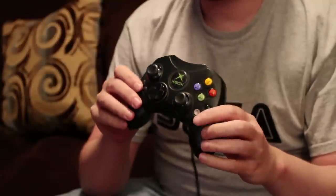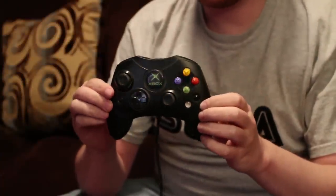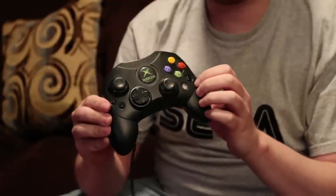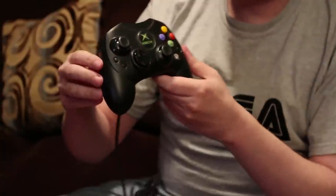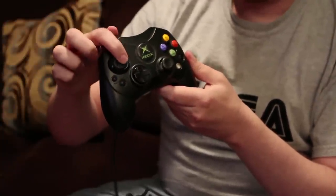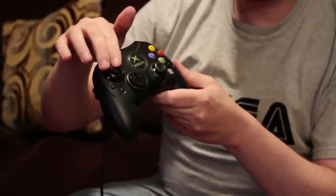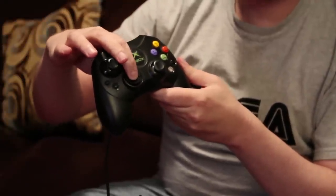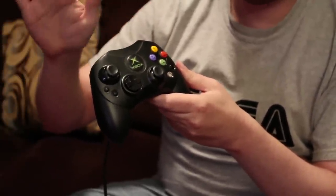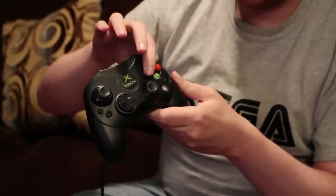This is the Xbox Controller S, a redesign of the original Xbox controller — I believe it was actually the original controller when the system launched in Japan. It's a very good redesign. It has two analog sticks that work very well — very precise and easy to use. The D-pad isn't very good; it's pretty stiff, but it'll do. It has these glassy round buttons which are okay. Nothing really to complain about.